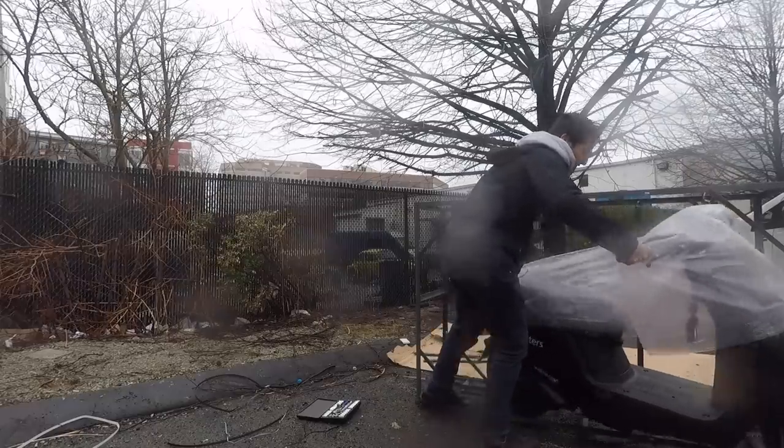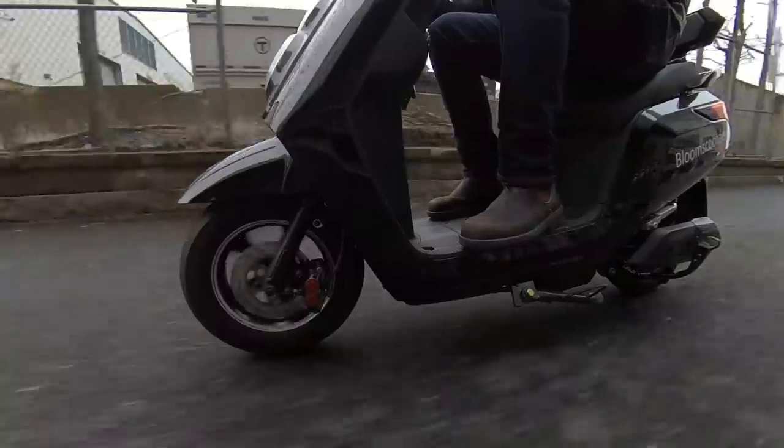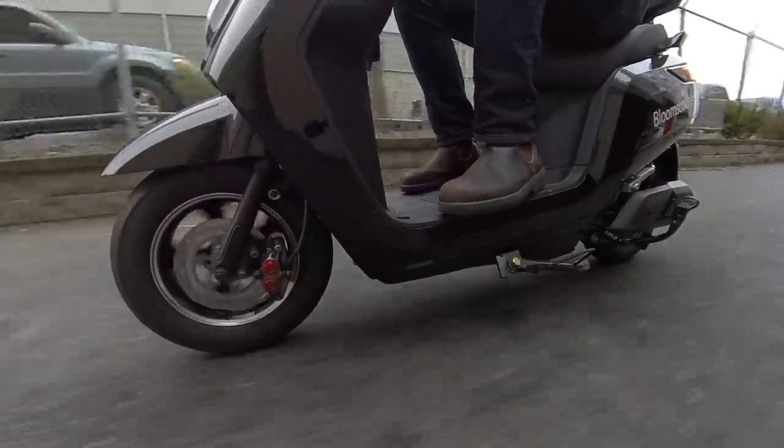But I'm here to review the scooter that actually showed up, not the one on the website, so let's do that. The actual Bloom Scooter's ride is fairly nice, largely due to the really comfortable seat. The suspension is just decent, but the seat is so plush that it makes up for it.